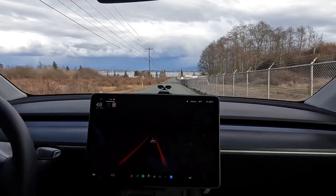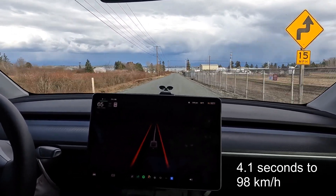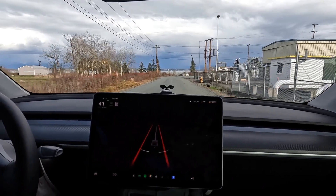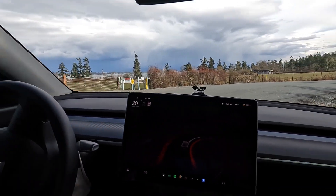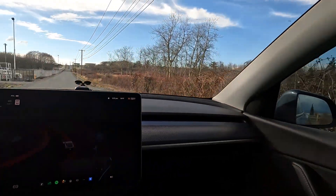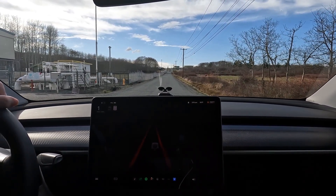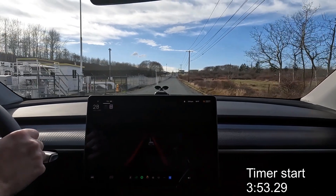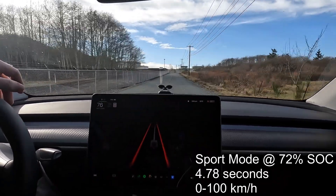First test is standard zero to 100 km/h in sport mode. That one wasn't too hot - we only hit 98 km/h. We're gonna turn around and do it again. I want to be careful not to get a ticket and not have security come holler at me. We'll try this one more time - hopefully I don't pop any tires. We're gonna start the countdown as soon as the power bar shows, and when we hit 100. There we go - that was a good test.